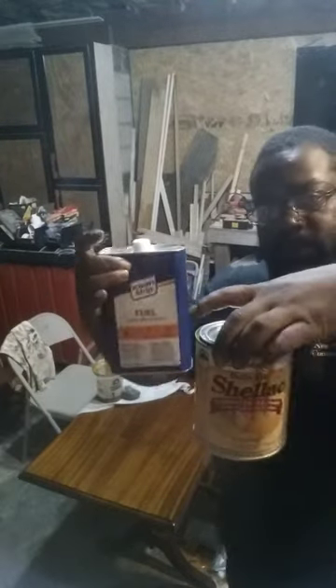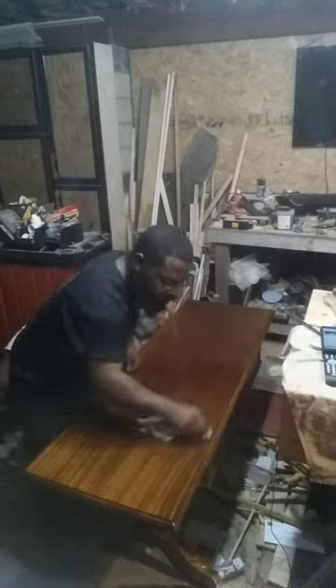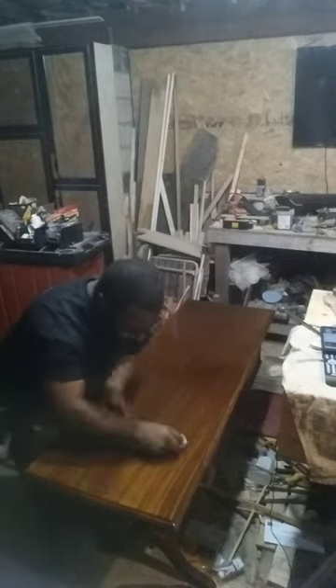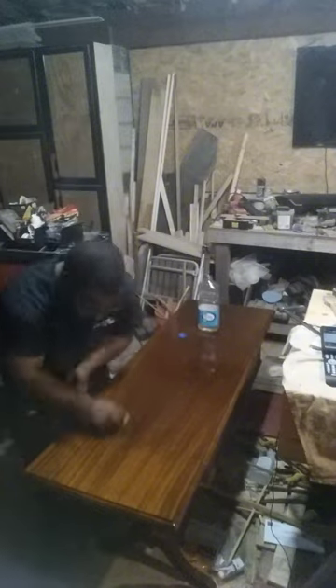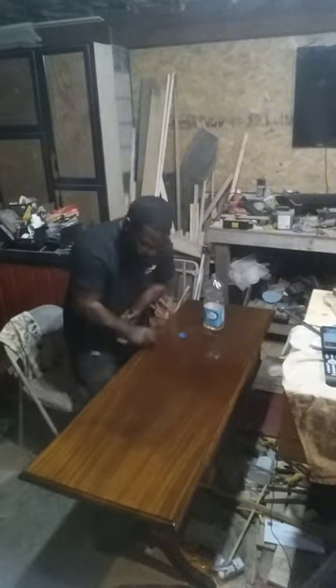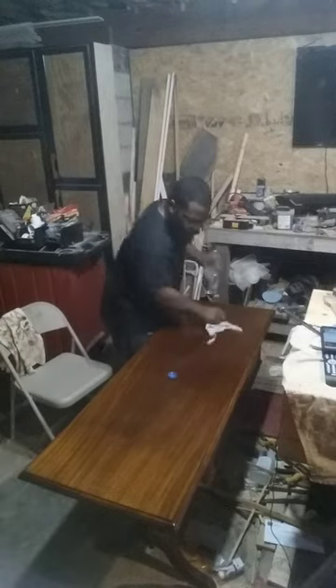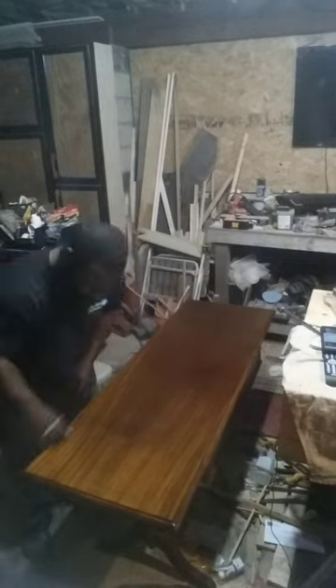Hey guys, thanks for tuning back into New World Carpentry Solutions. After applying about five coats of the shellac finish, the last thing left to do is go into doing a French polish. You take denatured alcohol and shellac, thin down the shellac with the denatured alcohol, soak a block of steel wool in that mixture, and wrap that inside of a rag.